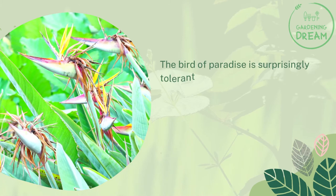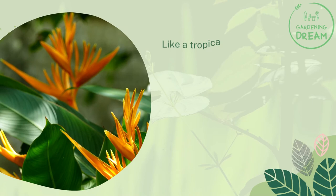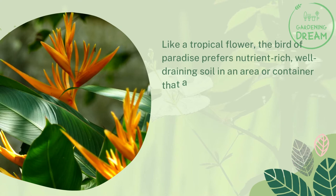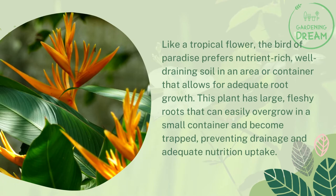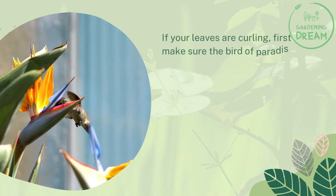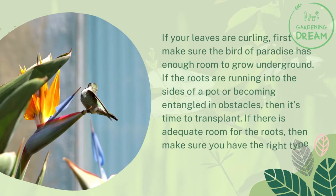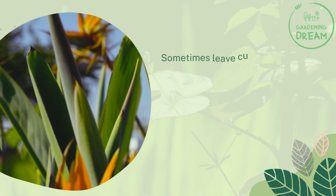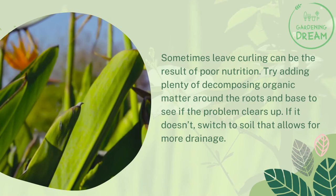Poor Soil Quality: The Bird of Paradise is surprisingly tolerant of a broad range of soil types. To have it struggling based on the soil is a rare issue, but more common when the plant has been recently planted. Like a tropical flower, the Bird of Paradise prefers nutrient-rich, well-draining soil in an area or container that allows for adequate root growth. This plant has large, fleshy roots that can easily overgrow in a small container and become trapped, preventing drainage and adequate nutrition uptake. If your leaves are curling, first make sure the Bird of Paradise has enough room to grow underground. If the roots are running into the sides of a pot or becoming entangled in obstacles, then it's time to transplant. If there is adequate room for the roots, make sure you have the right type of soil. Sometimes leaf curling can be the result of poor nutrition. Try adding plenty of decomposing organic matter around the roots and base to see if the problem clears up. If it doesn't, switch to soil that allows for more drainage.